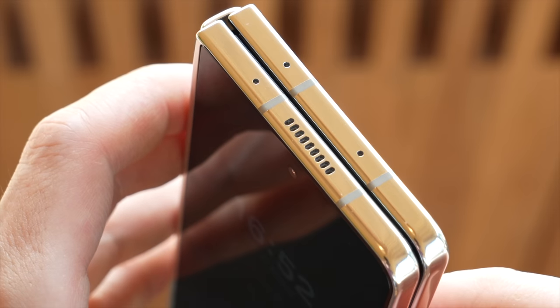One of the main upgrades the Fold 5 gets compared to the previous Fold 4 is the new hinge, which now eliminates the visible gap when the phone is closed. I really like this as not only does it look cleaner, it also means you get a thinner overall design so it sits more comfortably in the pocket.